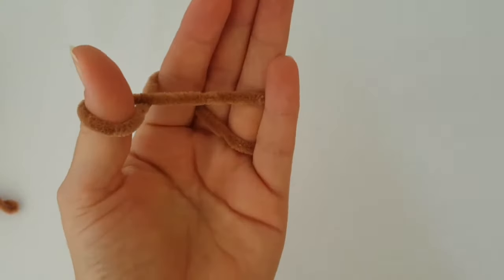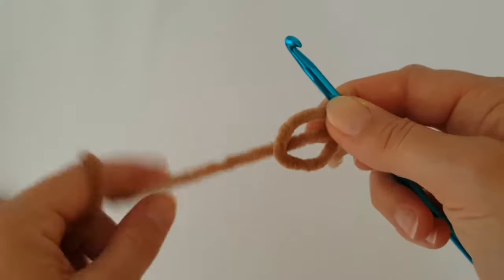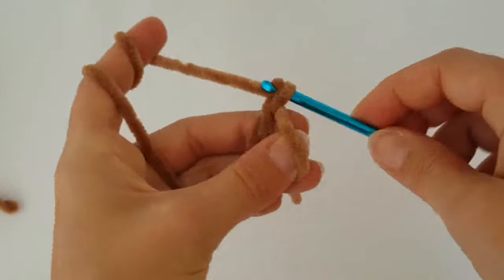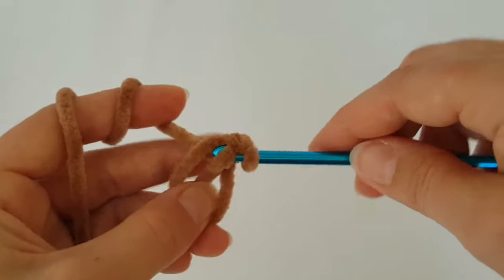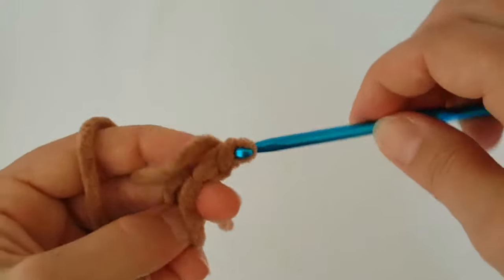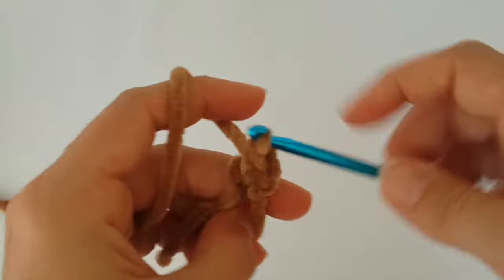Start with a magic ring, then chain 1 and count that chain as a single crochet, because we are going to make single crochets into the magic ring. Make 6 single crochets into the magic ring and use a 5mm crochet hook.